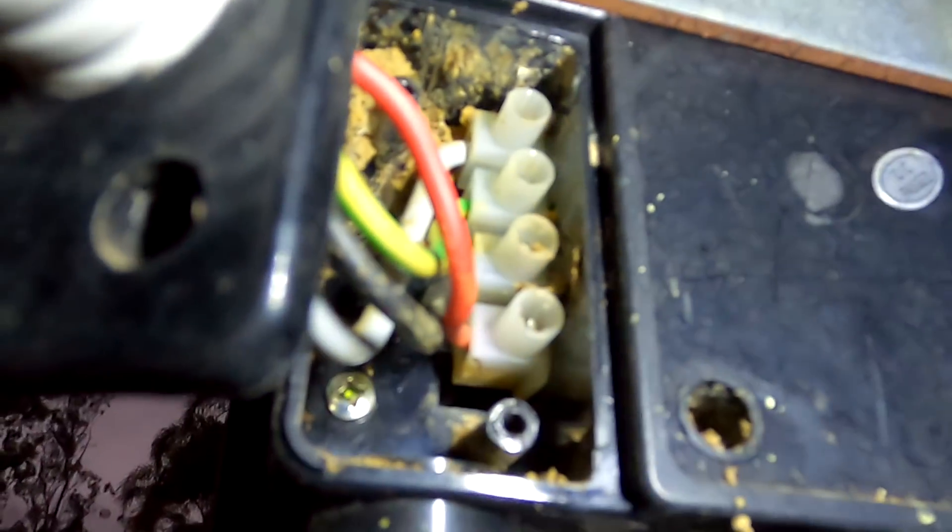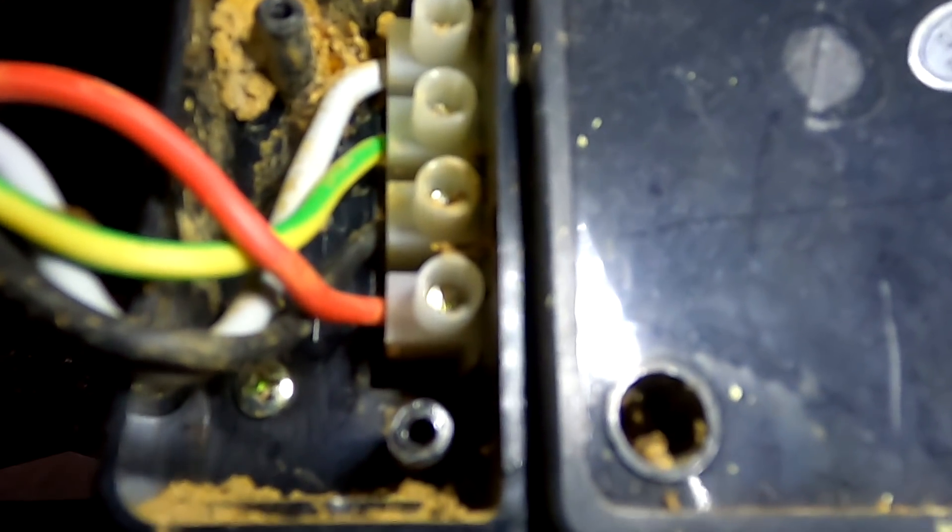I'm changing neutral and active over now to see if this makes a difference. I doubt it will - I think it's the electronics inside the motion sensor. I've now swapped neutral and active on the motion sensor light. Turning it back on - okay that's the startup, it turns on. Let's wait until it turns off. Still on. It doesn't make a difference at all.